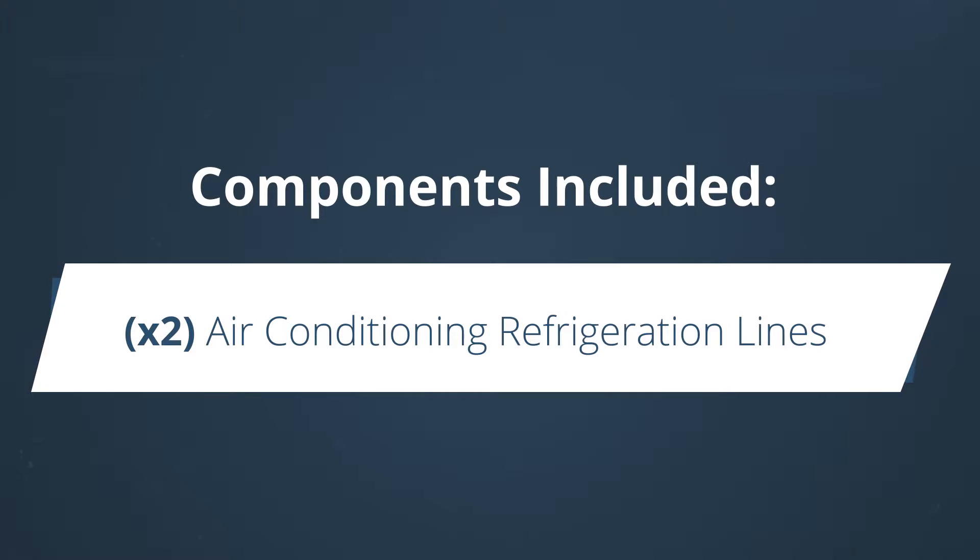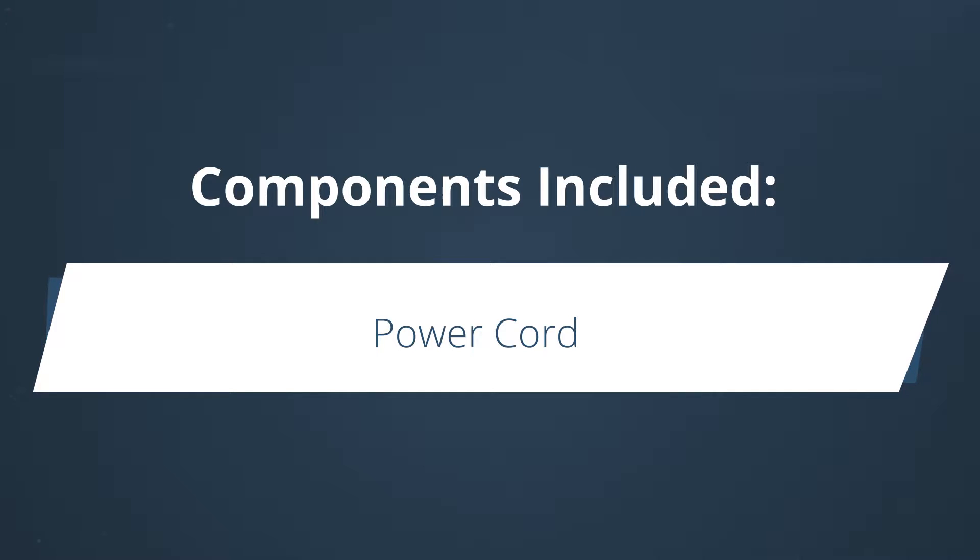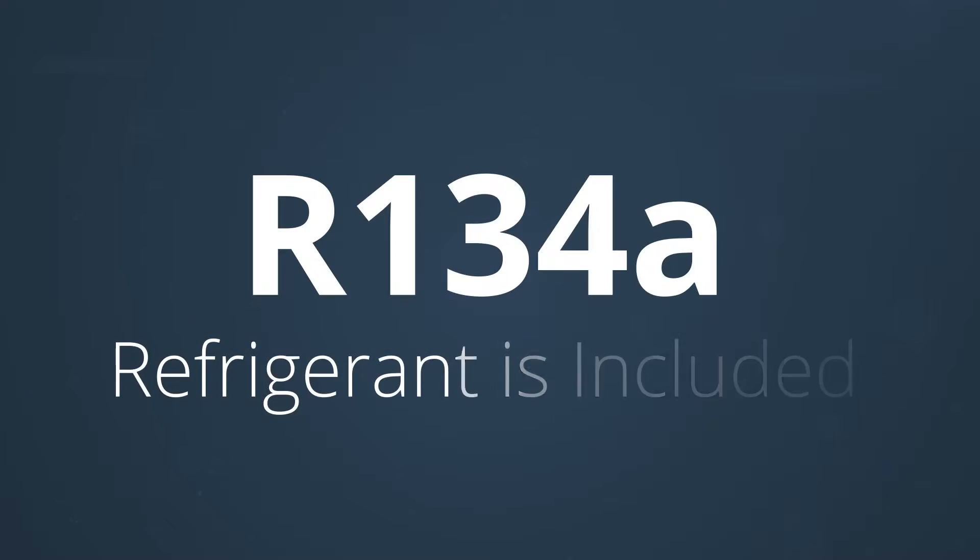The evaporator assembly includes two air conditioning refrigeration lines, a power cord, and a plastic drain tube. The air conditioner is shipped with R134a refrigerant in the condensing unit.